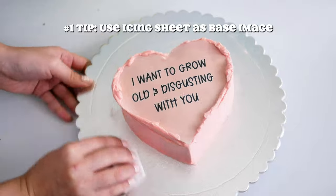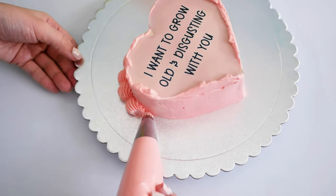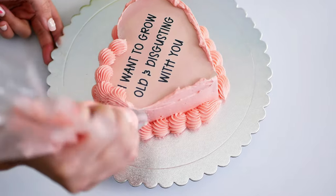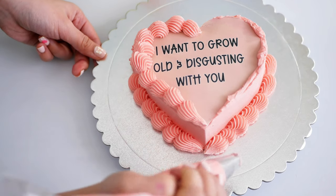First tip: you want to make sure you're using an icing sheet on the base layer. This is just to make sure that when you burn through the first layer, the bottom layer doesn't also burn into the frosting.